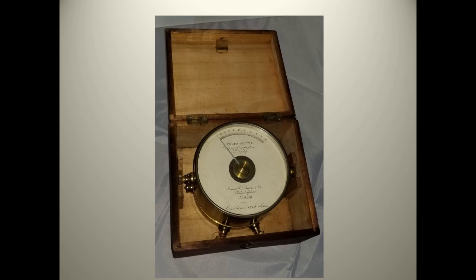This beautifully crafted meter comes with its own carrying case. It was manufactured by the James W. Queen Company of Philadelphia. From the second half of the 19th century, the company produced scientific equipment, astronomical equipment, and surveying equipment, all of a high quality.